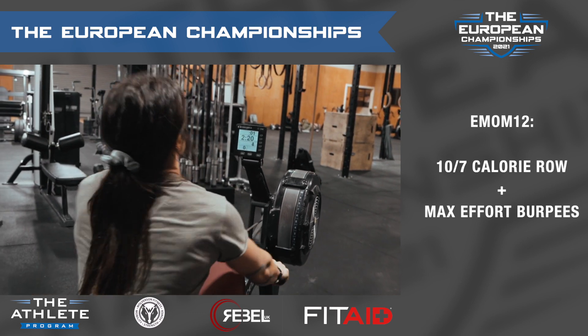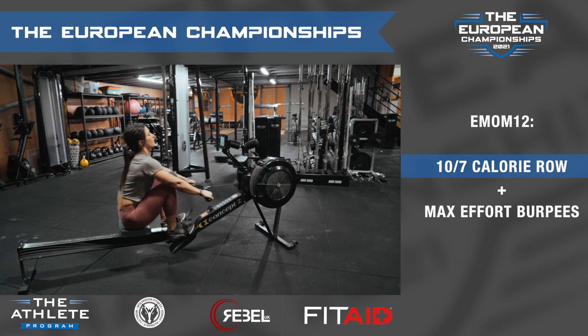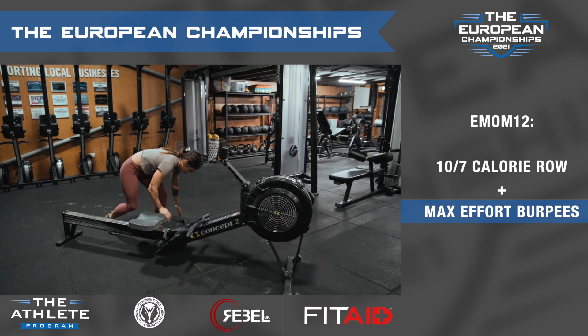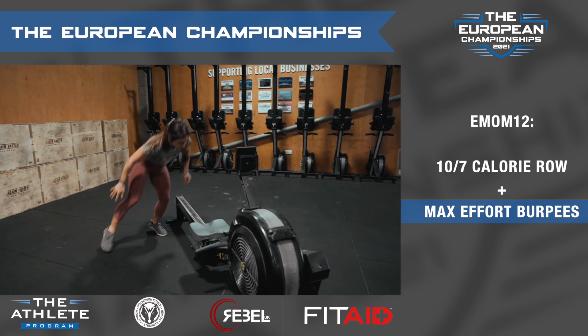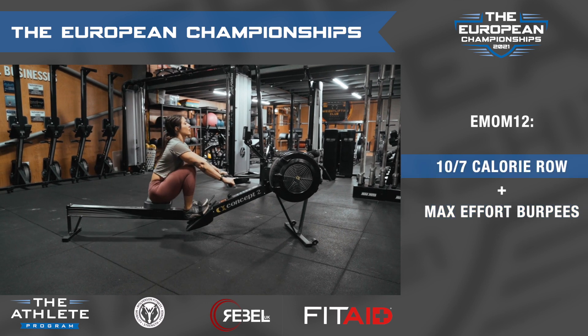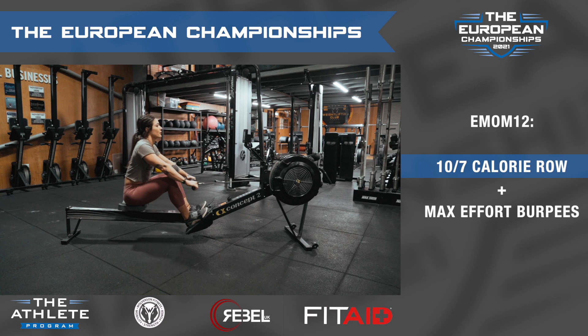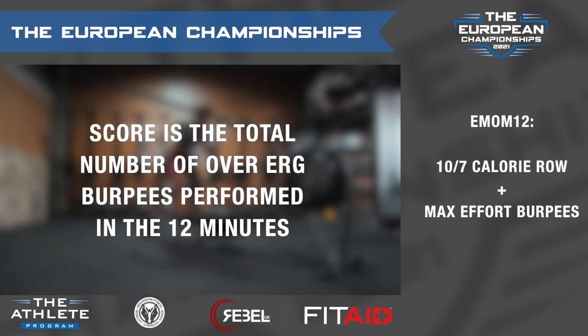The athlete will work through the following movements: ten calories for men or seven calories for women, straight into max effort over rower burpees. The athlete will break and perform the calories each minute on the minute for 12 minutes. The athlete's score is the total number of over erg burpees performed in the 12 minutes.